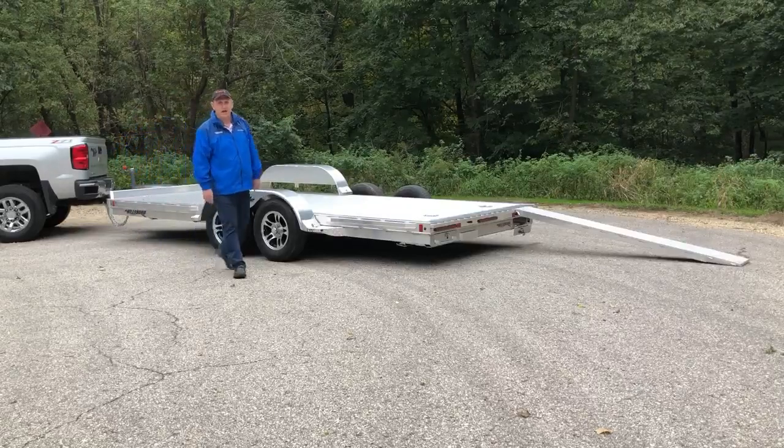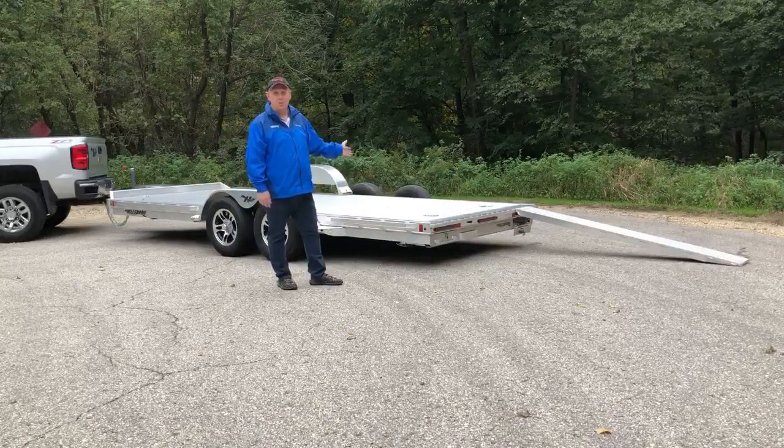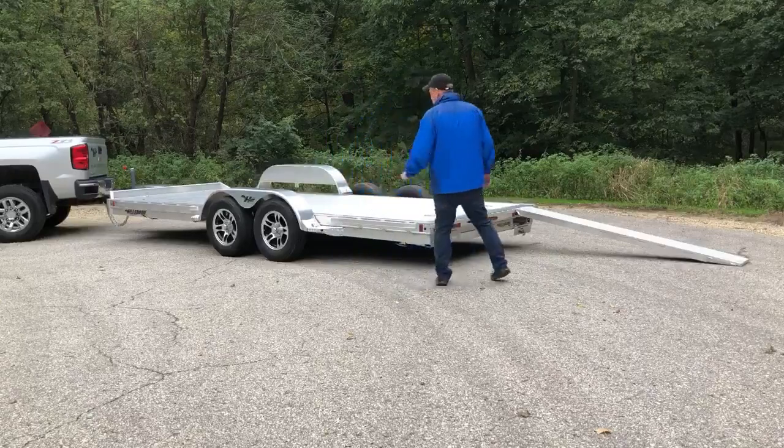Hello, I'm Randy and today I'm going to show you some awesome features on this Hillsboro open car hauler. It's available in 16, 18, and 20 foot lengths.